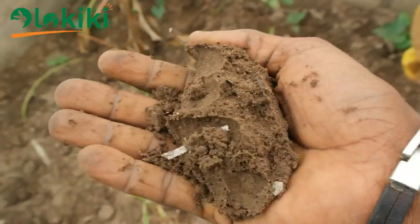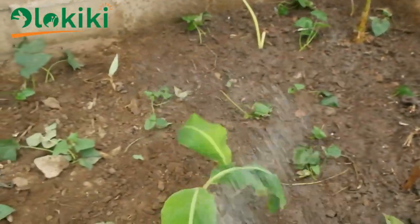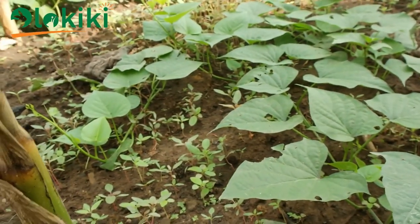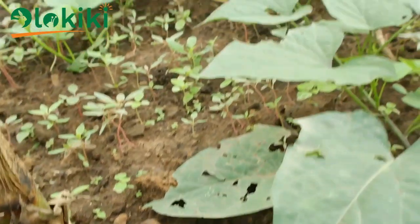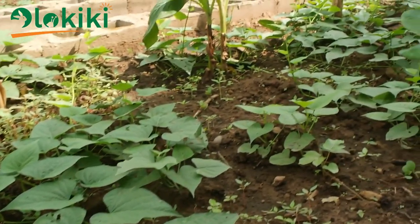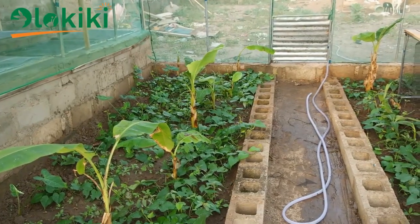After broadcasting the seeds, the next thing to do is to water the greenhouse. The seeds will germinate in time if they are viable, so just keep watering until they germinate and grow. This is what the greenhouse looks like after a few days of planting — you can see the seeds have germinated and the potato has also peeked through.